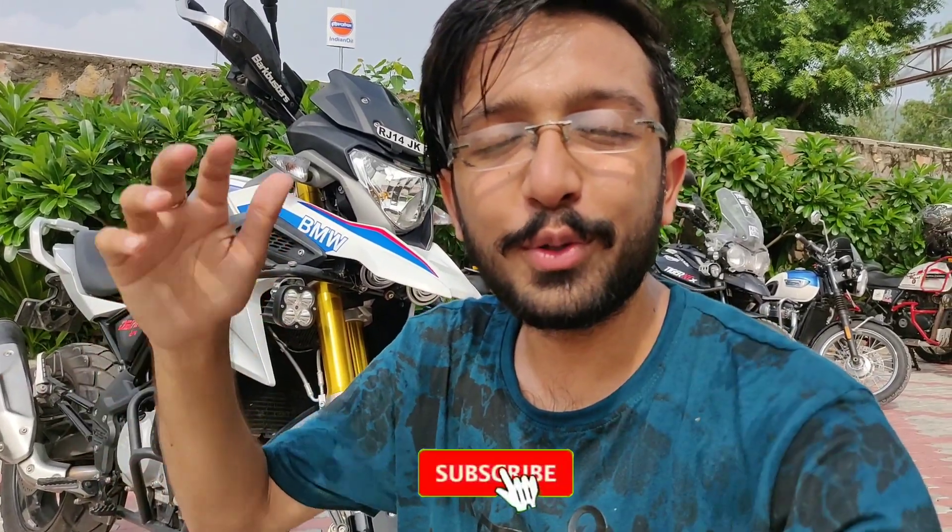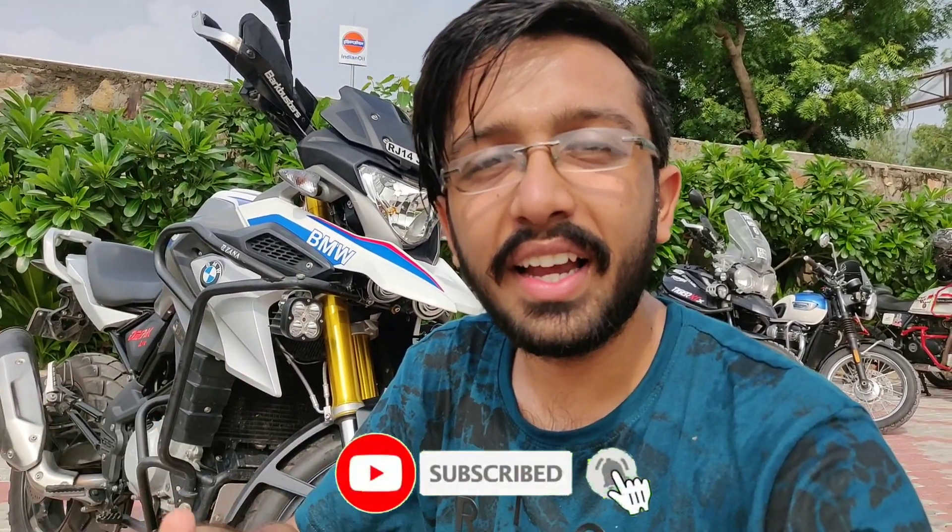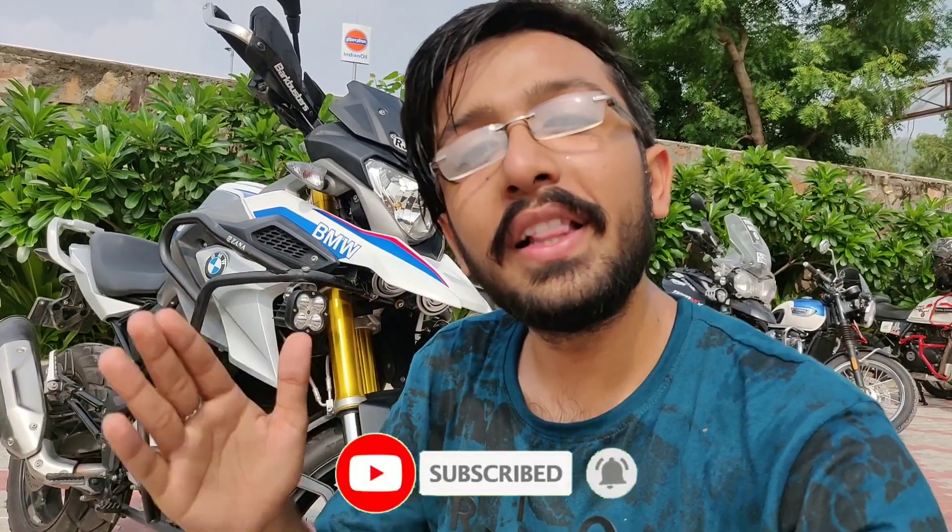If you like this video, please follow me on Instagram for amazing updates and latest bike stories. Don't forget to like this video, hit the subscribe button, and subscribe to the channel. I will see you in a new video — thank you for being part of the day.